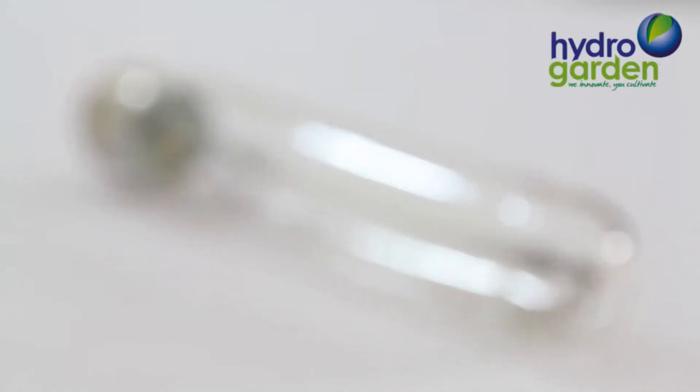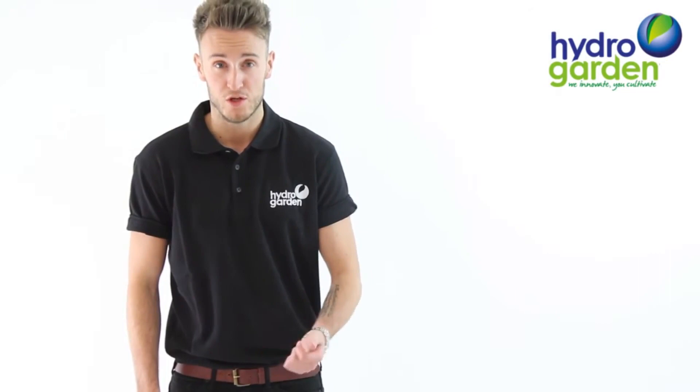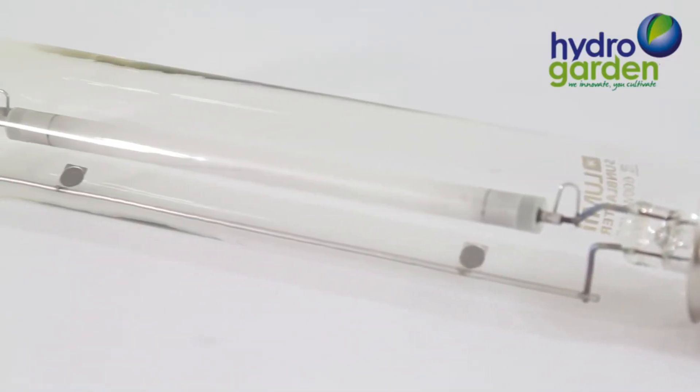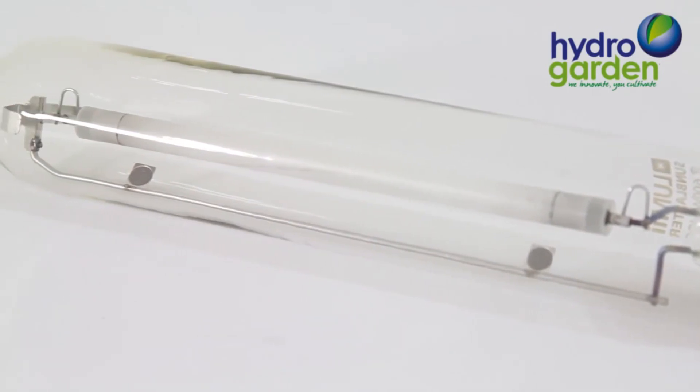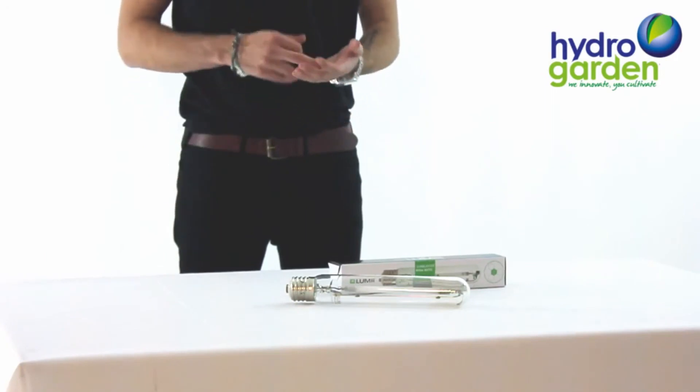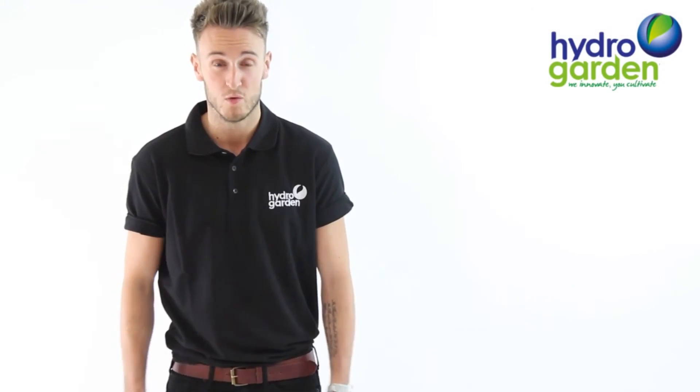We also recommend changing your lamp every nine months to ensure that you are getting the best performance. After nine months of regular use, a HID lamp can start to deteriorate. The problem this causes is that the ballast then needs to use more power to ignite an older lamp, therefore deteriorating ballast life as well.